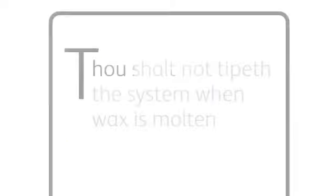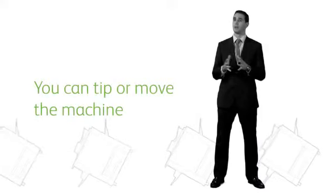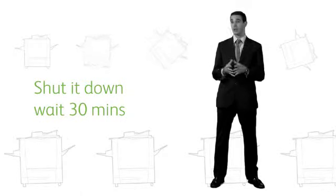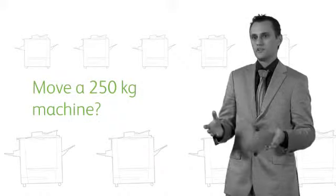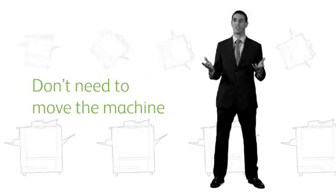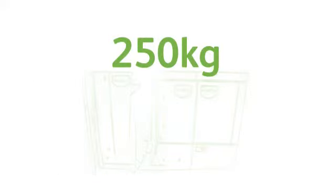Number four: thou shalt not tip the system when wax is molten. You can tip or move the machine — you have to shut it down, wait less than 30 minutes, and then move it. It's possible. But who wants to move a machine that weighs approximately 250 kilos? You don't need to move your copier. Once it's in place, it stays in place. And anyway, who wants to tip a 250-kilogram multi-functioning device, whether it's laser or solid ink?